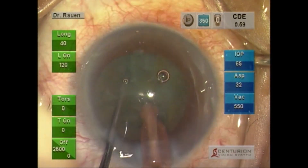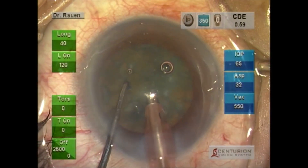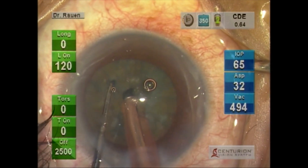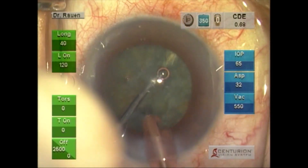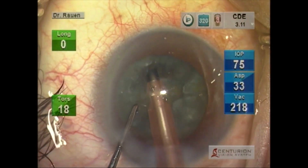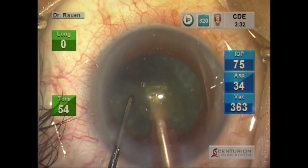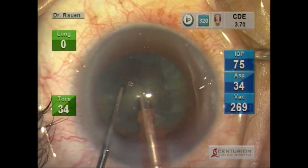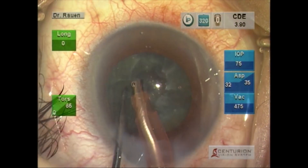Please pay attention to just how stable the chamber is — there is very little movement of the iris, and later in the procedure, very little movement of the capsular bag. One of the beauties of this technology is just how efficiently it removes nuclear material; at times it seems like the nuclear material just disappears.